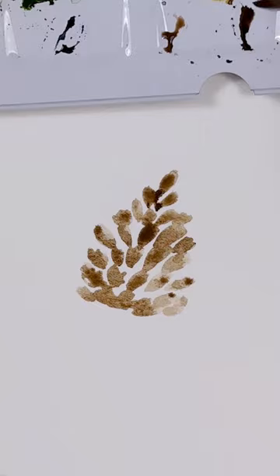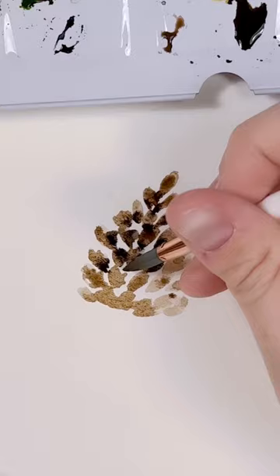Next, using a darker shade of brown, I'm just going to tap in the bottom of those strokes with the darker shade. This helps create a bit of depth and contrast, and it's as simple as that.